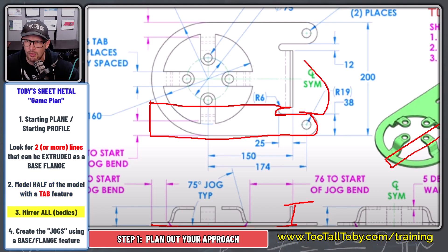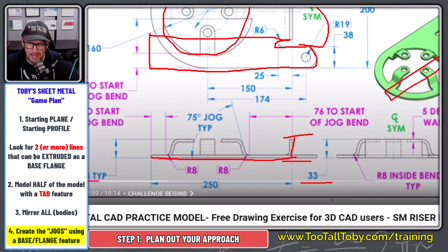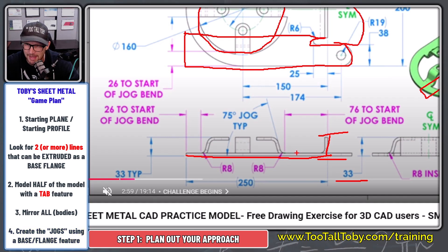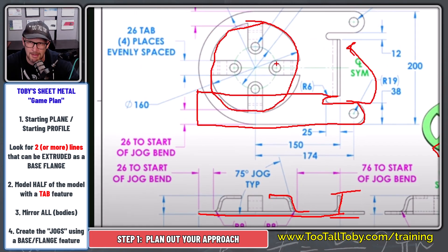Once I've got that geometry in place, I can mirror everything across and then punch this big hole through here — diameter 160. With all that geometry in place, I'll approach the jog by creating it using a base flange tab. I'll create the jog geometry, extrude it as a base flange tab, and that'll give me geometry I can actually pattern around this model.